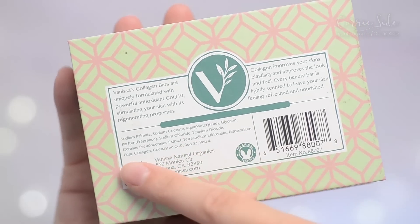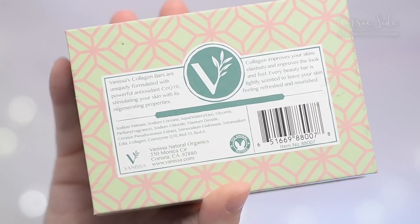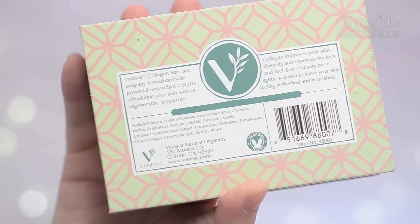Here you can actually see the ingredients and collagen and Coenzyme Q10 are both at the very last there. So who knows how much is actually in here. There is no animal testing and this stuff retails for like $10 on Amazon.